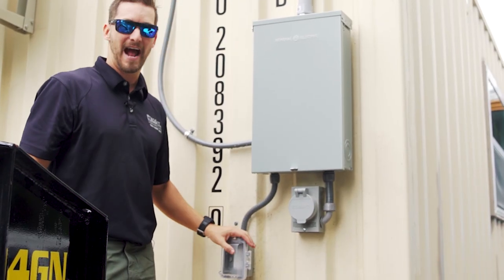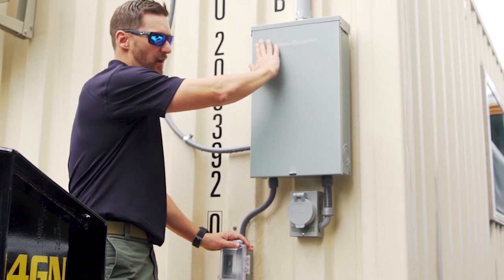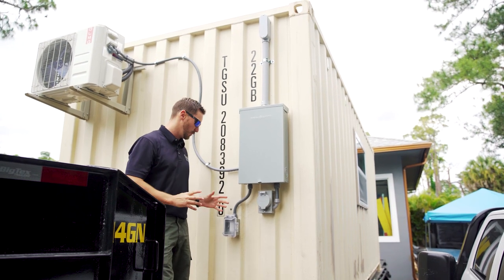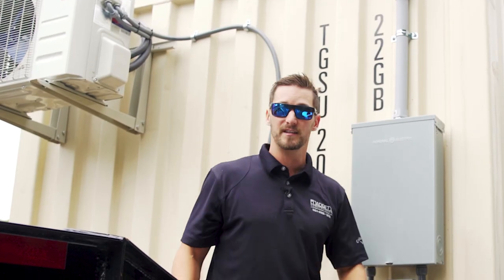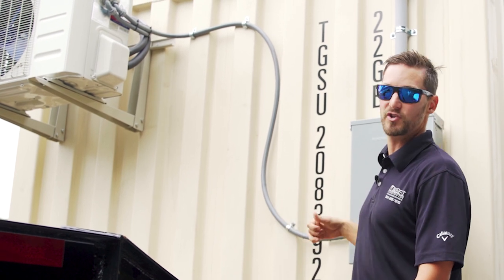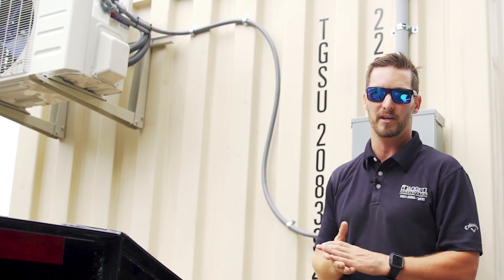We went ahead and added a 20-amp GFI receptacle so that if we shut off everything inside the panel, we would still have power here for modifications or working outside. Since our AC system is within a couple of feet of our electrical panel, we didn't need to put a disconnect here because we can shut it off right at the panel and work on our AC if needed.